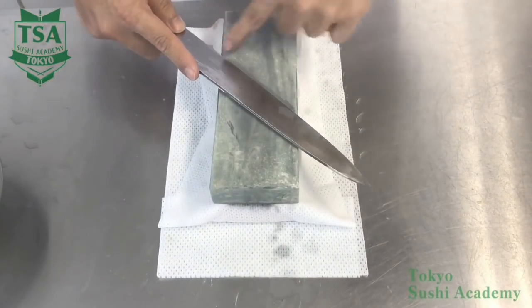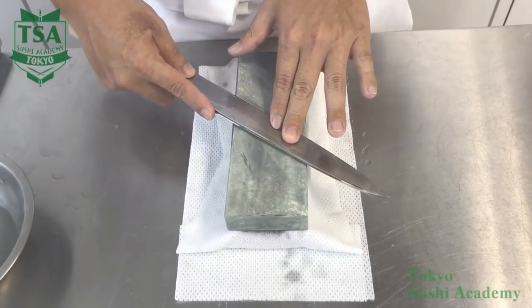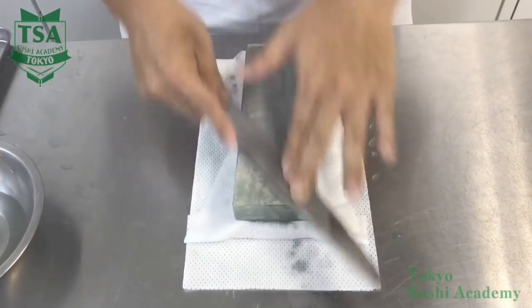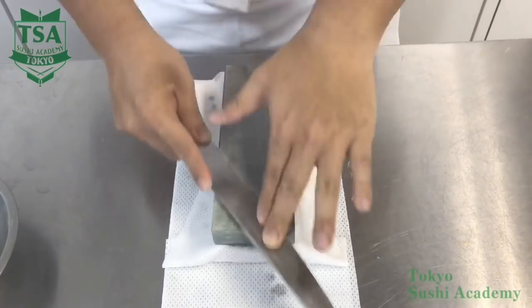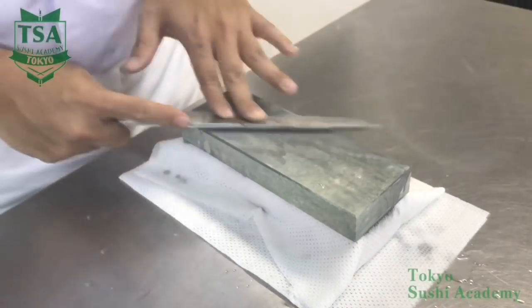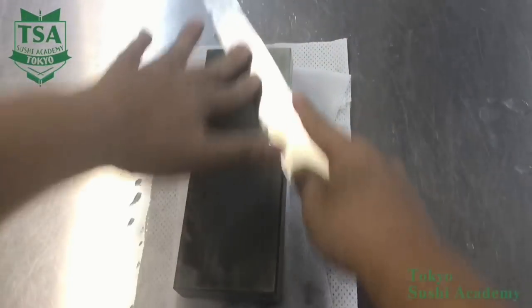When you finish sharpening the curved tip part, next sharpen the straight line part. To sharpen the straight part, stabilize the shinogi line angle and sharpen at 45 to 60 degrees against the stone. Apply 70 to 80 percent of your left hand fingertip pressure when pushing forward and 20 to 30 percent when pulling, and you can sharpen efficiently.